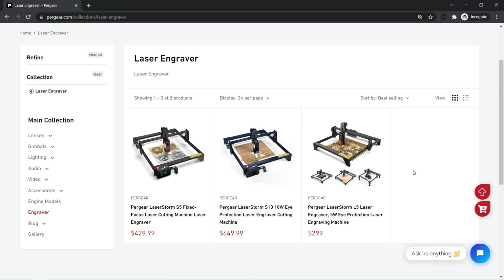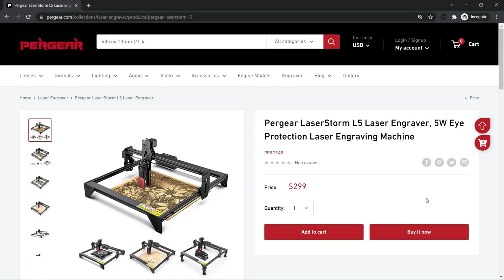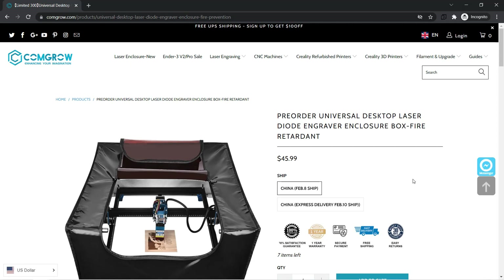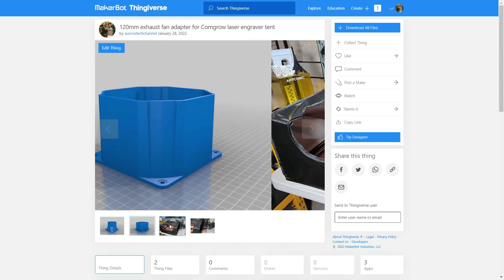In conclusion, this is still a solid entry-level desktop laser engraver with a larger working area and a low price tag. If you're interested in getting this as your first laser engraver, I left the link down below, as well as my $100 desktop laser engraver setup including the tent, LED lights, exhaust fan, ducting, as well as the 3D printed parts for the fan duct adapter.